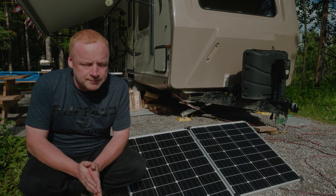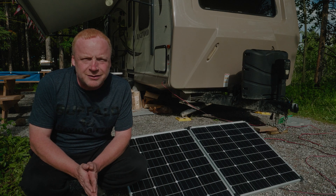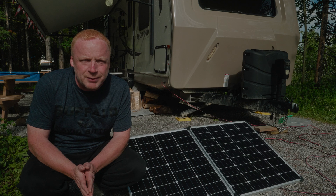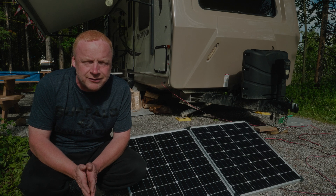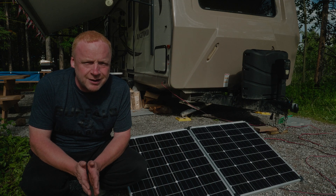We picked up two of these kits and quickly found that you need to adjust your system once you add more panels. I'm going to go over that so you can stay powered up while dry camping.